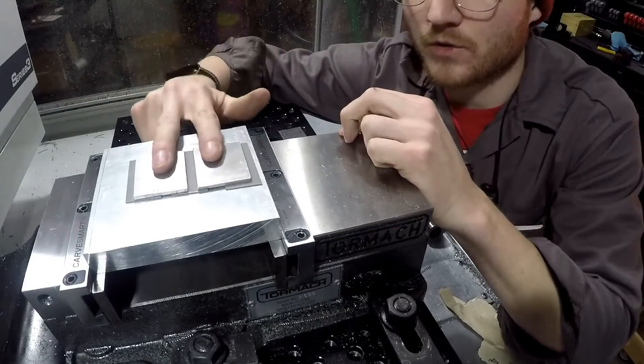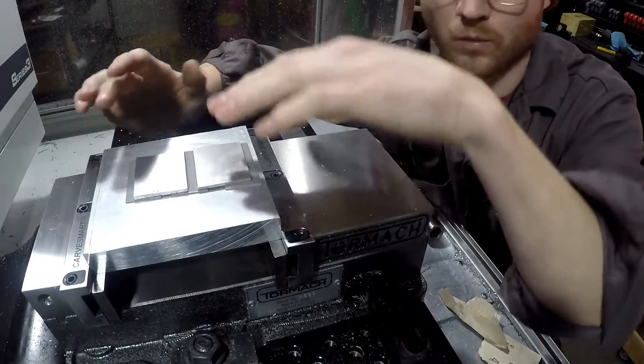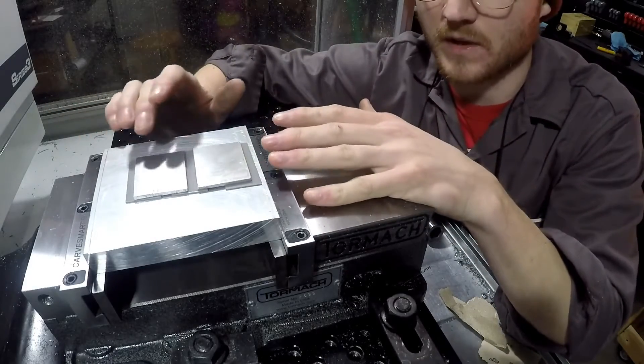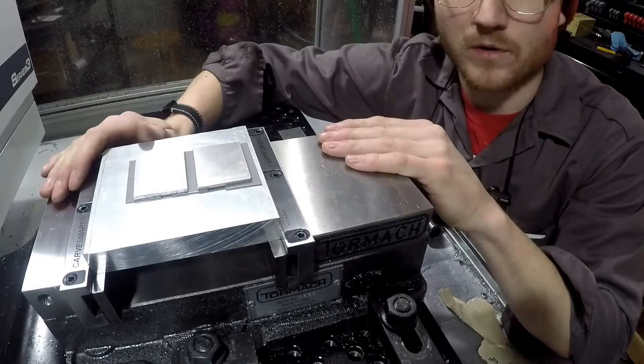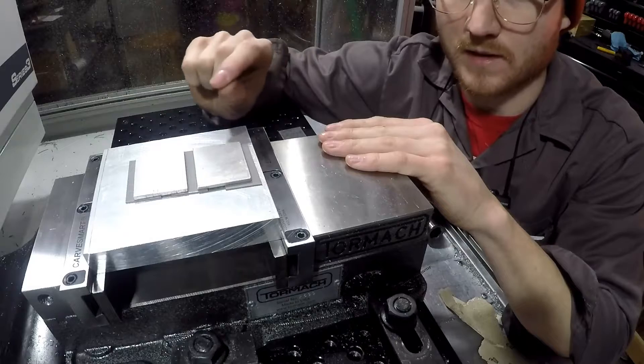I'm going to go ahead and make two tags at one time. This one's G54 and G55 — two different work coordinate systems. And that is because they're getting different engravings. We're going to do an adaptive cut, and that's basically just going to face everything off to get everything to the thickness that we want.